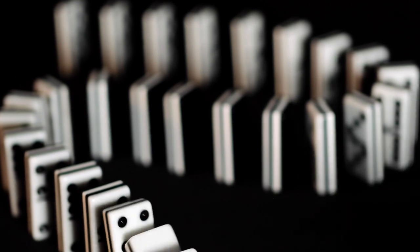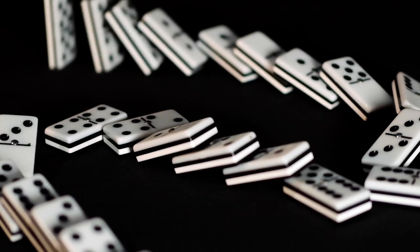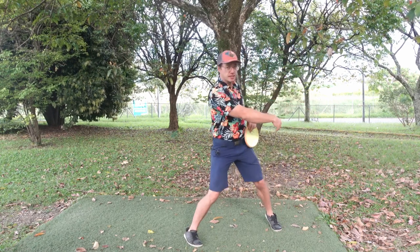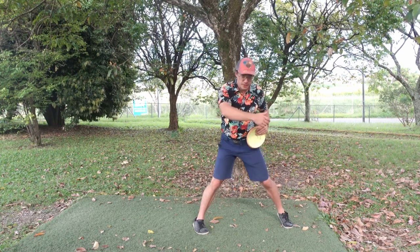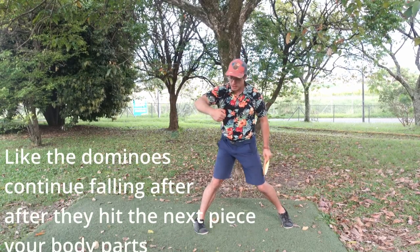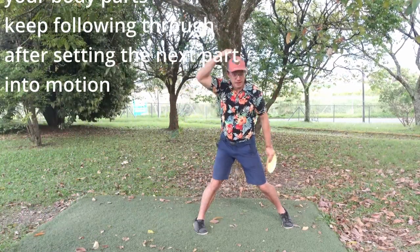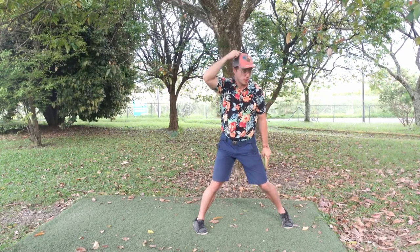If you think that the backhand throw is like a perfect string of falling domino pieces, it should look like a perfect flow that is accelerating from the biggest pieces to the smaller pieces. The biggest piece we set into motion falls down and sets the next into motion, and so on. The head is the last piece of that perfect string of falling dominoes.